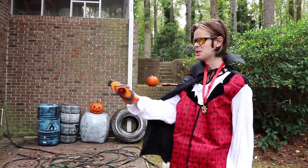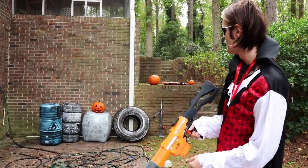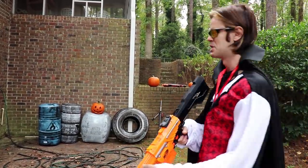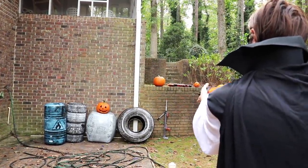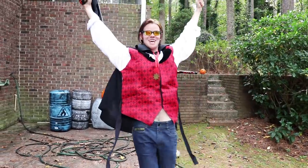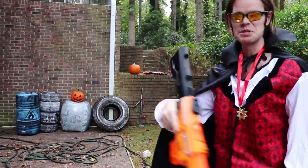We've got the trusty Death Dealer out here, and it's time to see if we can accurately — quote-unquote — carve a pumpkin, or hit the outlets in a jack-o'-lantern with a Nerf blaster. We're only about 20 feet away, but a Nerf blaster's not the most accurate thing on the face of the planet. Let's go! The Elite Alpha Trooper got one dart in — and it's gonna have to stay one dart.